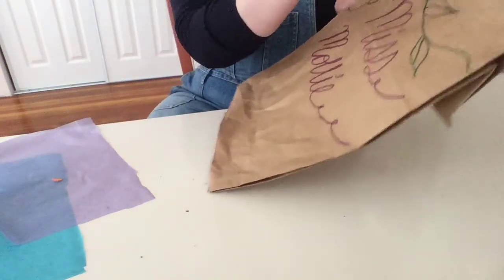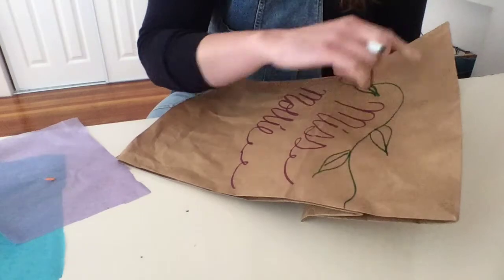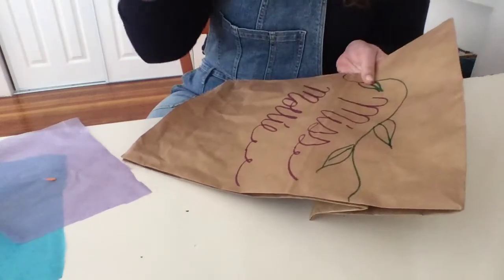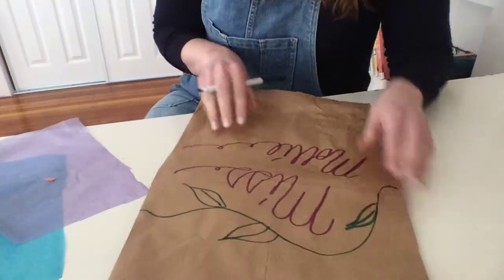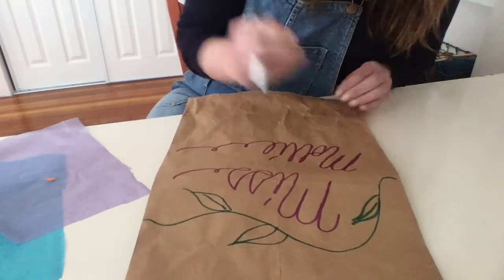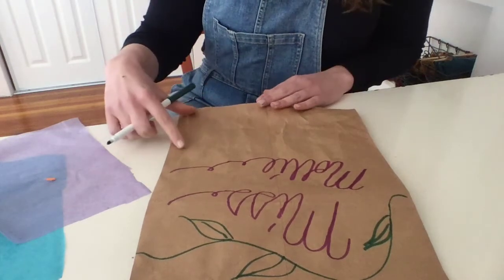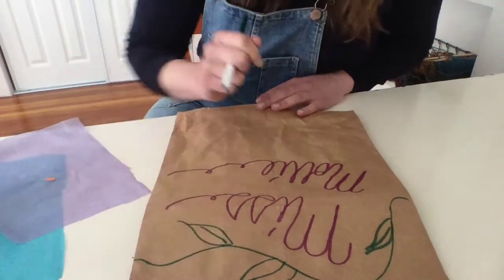Make sure that you're leaving at least three or four inches at the top of your craft because this is going to be the top of your hat, so you want to make sure you have some room. The same goes for the bottom — you're going to be rolling up the bottom, so you may want to make sure that you have some room down there as well.